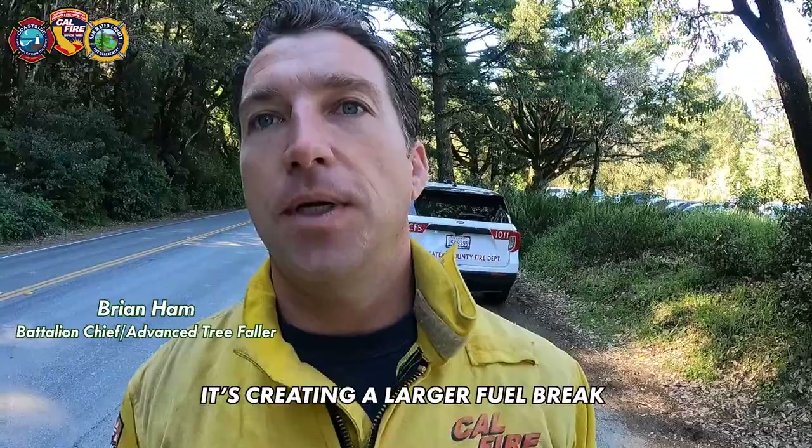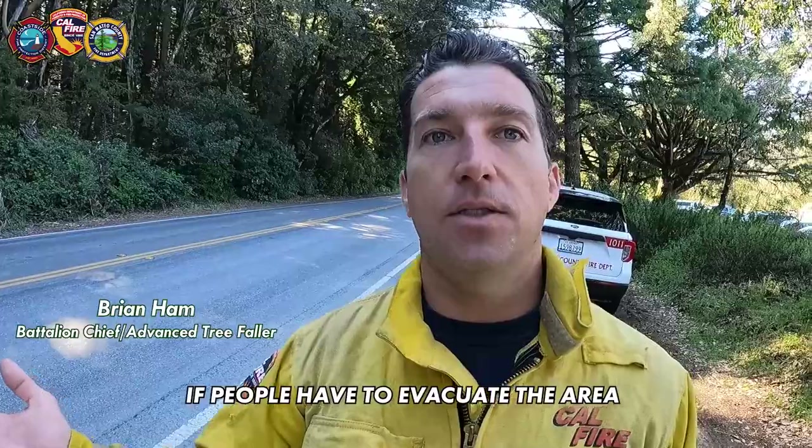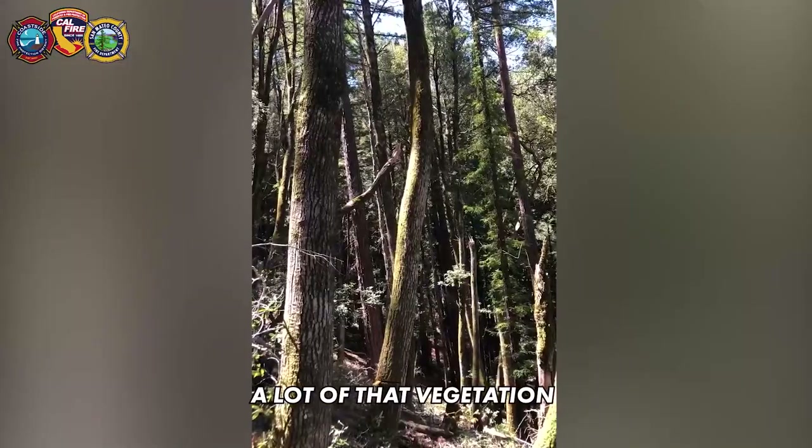It is making us safer. It's creating a larger fuel break along Skyline Boulevard. If people have to evacuate the area, there's less chance of a fire front coming through because we're taking out a lot of that vegetation.